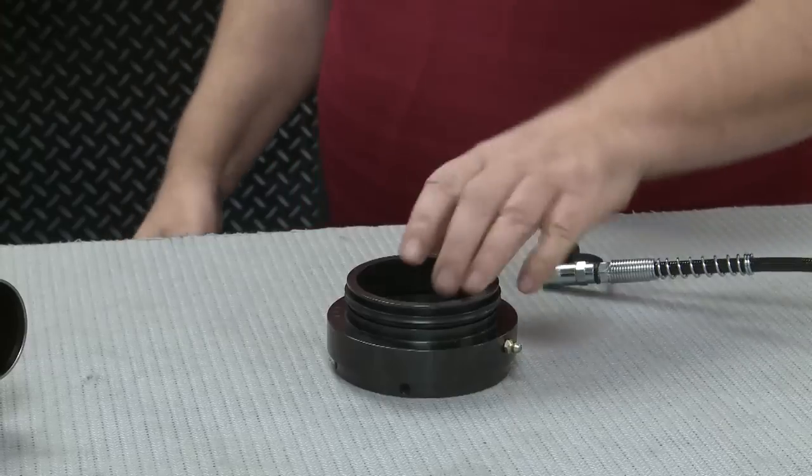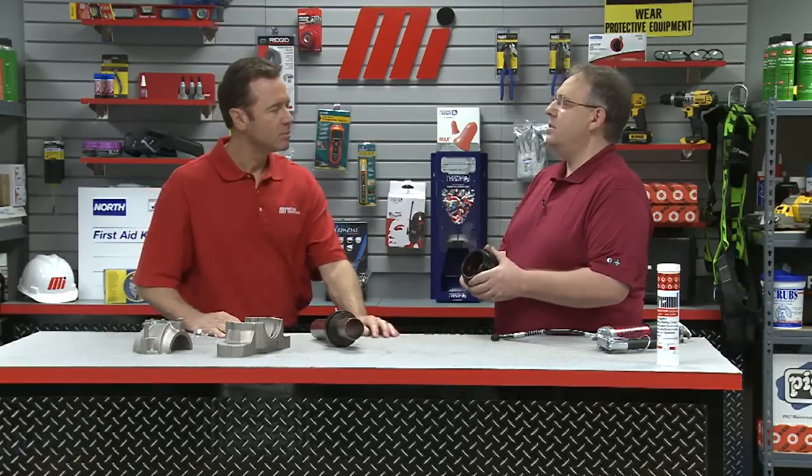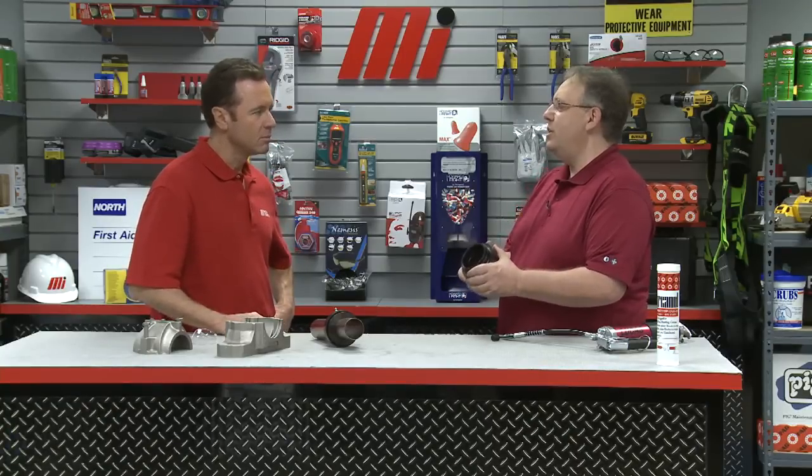Today we're going to demonstrate how to install the FAG SuperTAC II taconite seal. Before we start with the installation, it's important to understand why this is such a critical product. In many different industrial environments, bearings and the housings around them are constantly subjected to all types of contamination — whether they be liquids, solids, or other contaminants. When these foreign substances penetrate the housings, they can cause premature failures that lead to all kinds of added costs and problems, especially unplanned machine downtime.